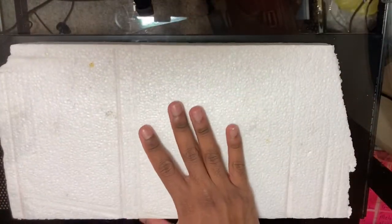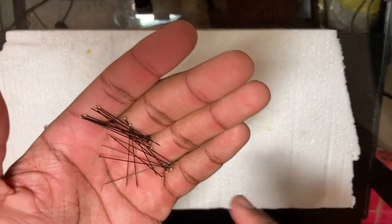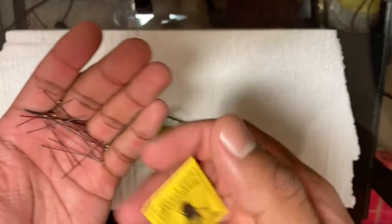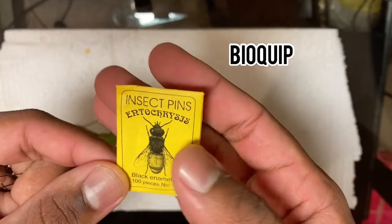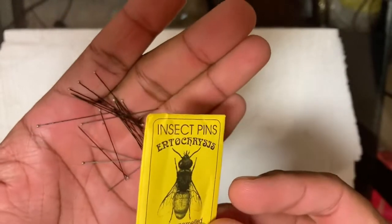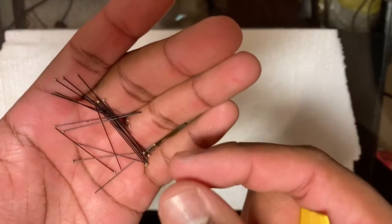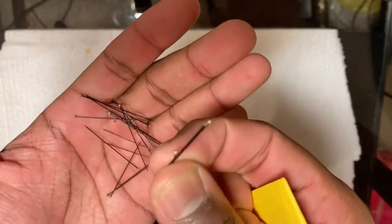For the pinning stage, you're going to need a board of styrofoam. The next thing you're going to need is some pins so that you can actually pin your insect. These are entomology pins that I got from a website called BioQuip — I'll leave a link to their website in the description. They sell a whole bunch of insect supplies. You can honestly also just use any type of sewing pins — it doesn't necessarily need to be entomology pins.